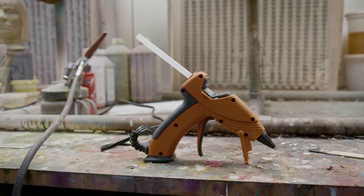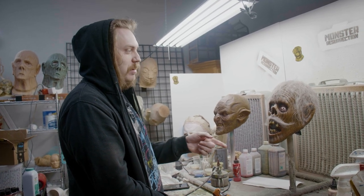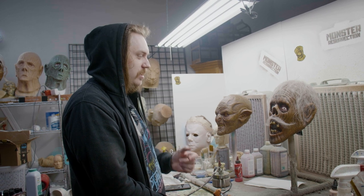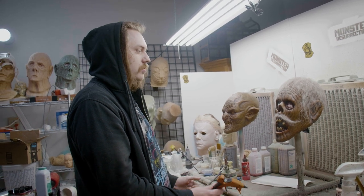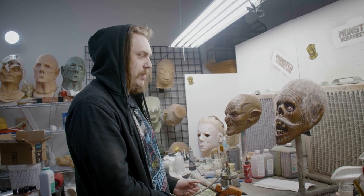I've only done it once before, and I won't lie, it didn't turn out as good as I wanted to. This is supposed to be my retribution. I probably shouldn't be doing it on camera, but I thought it would be a cool time to kinda show you all this trick, and hopefully I don't ruin my mask.